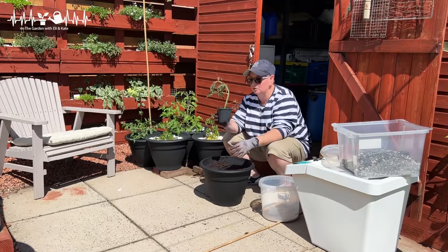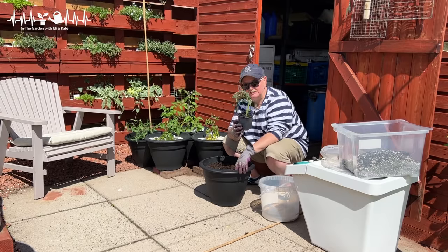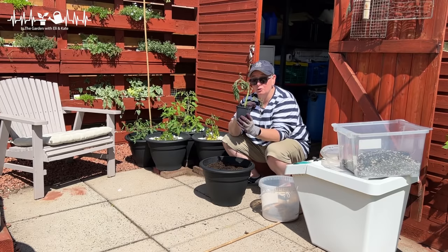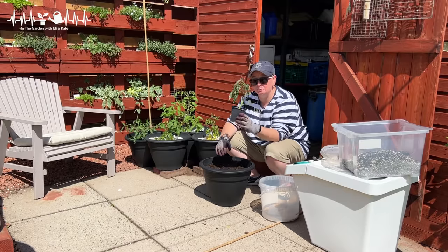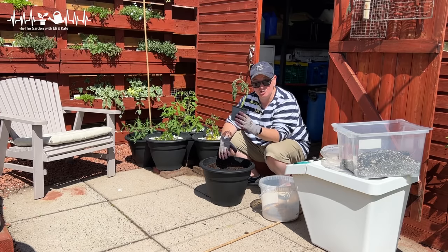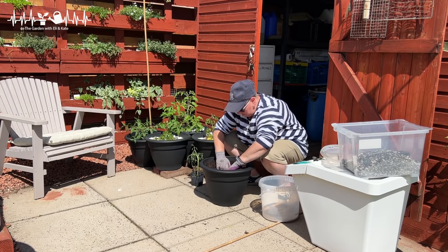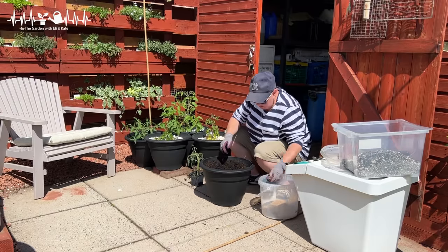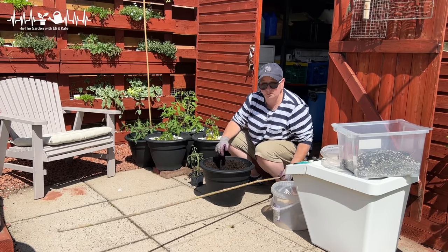This is number two. You can see it's looking a wee bit wimpy and poorly. It's only been in this pot for a few days so it won't have a root system yet, but I'm going to get it in here into its final place because it's really hot and it's not great in the greenhouse for this little guy — he's struggling. Exactly the same treatment: some fish blood and bone, and this time don't forget the big pole.